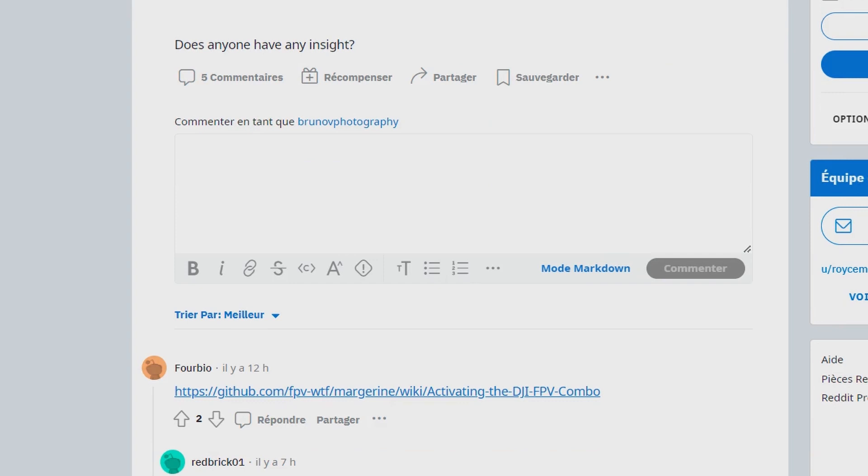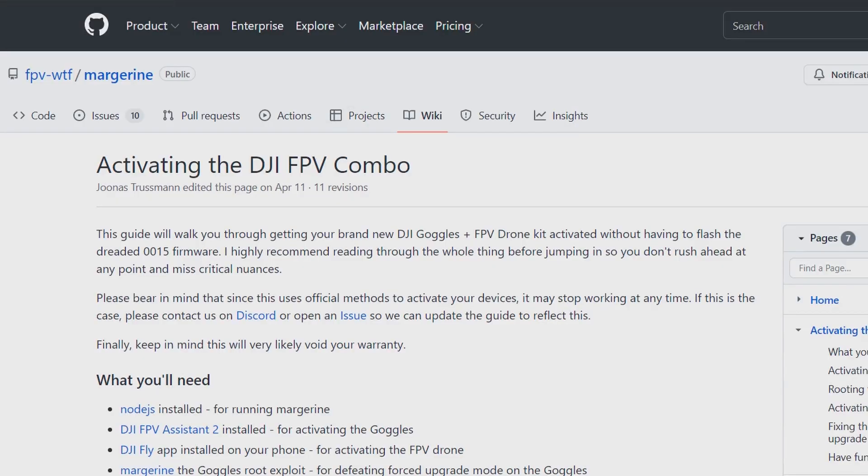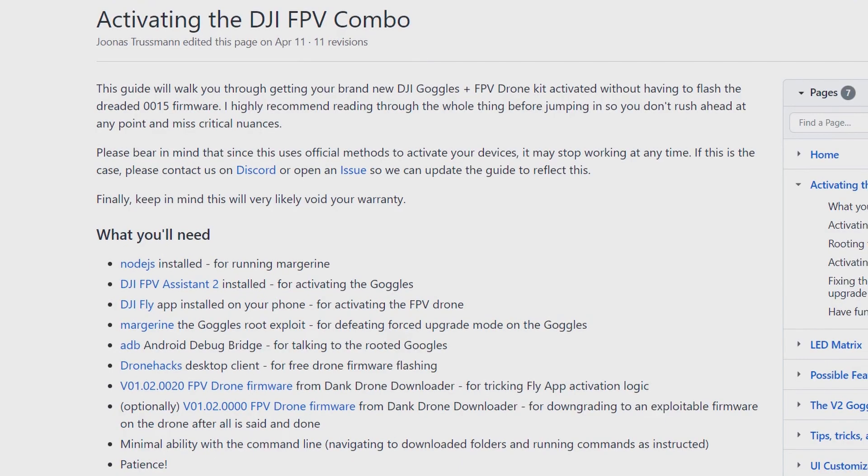If we scroll down a little bit, we can see that someone provided a link with some process to follow, and somebody said it works — it's been tested like 7 hours ago. To be honest, I've never tested it myself because I'm still on the v0020 version, but we'll go through this website and see what they say — activating the DJI FPV combo.